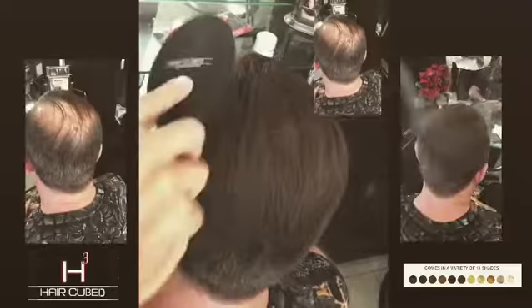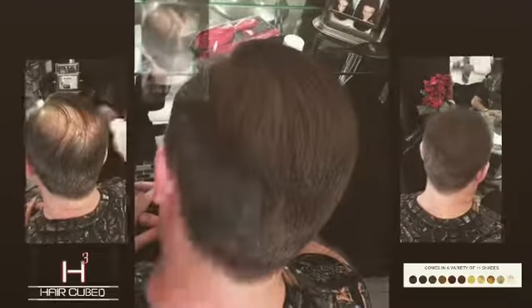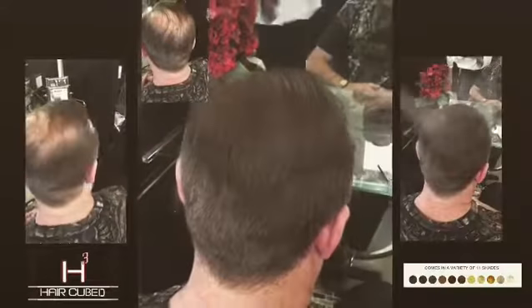Brush your hair — that's the secret. Brush, brush, brush; with each and every stroke your hair will feel thicker and fuller, adding the volume you've always wanted.